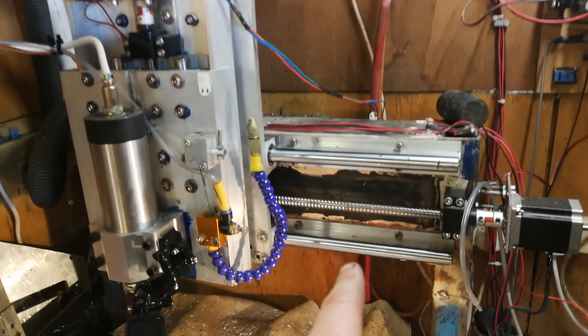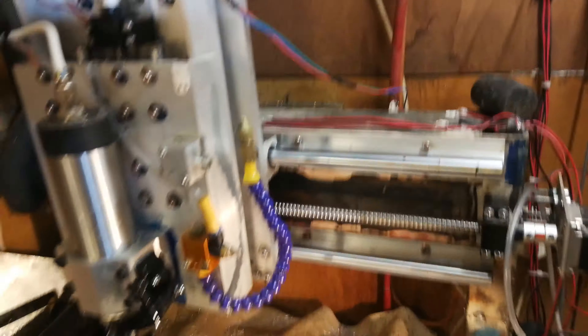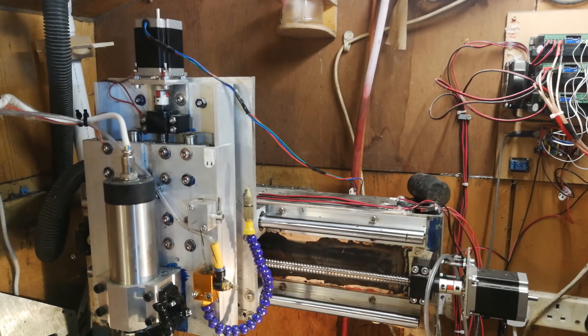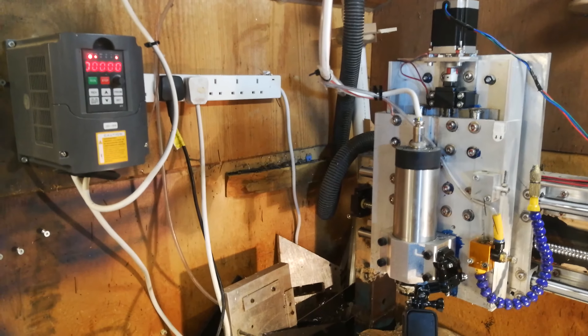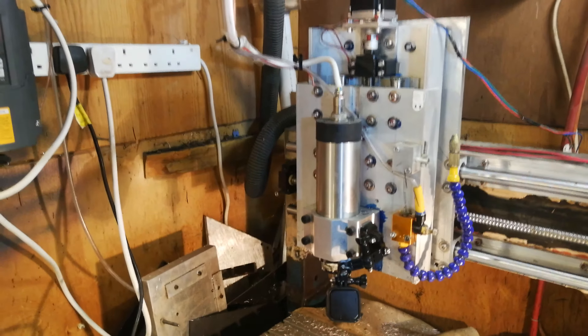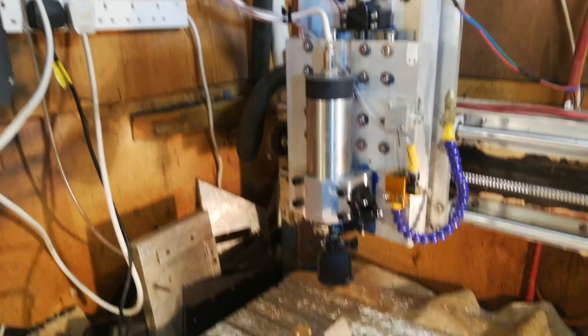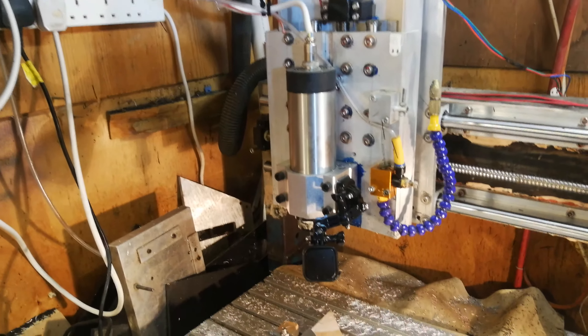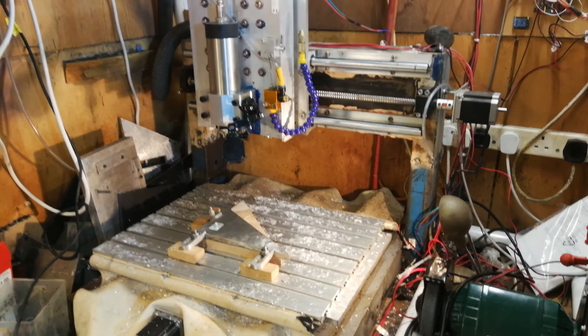In terms of cost: the linear rail kit — which included the rails, ball screws, mounts and bearings — was £140. The motion control system, which includes three stepper motors, stepper drivers, power supply and control board, was also around £140. The spindle and VFD was about £160. So all together, with hardware and a wide T-slot bed piece at £50, the total comes to somewhere in the order of £500 to £550.